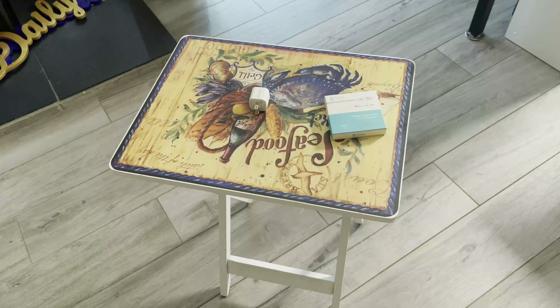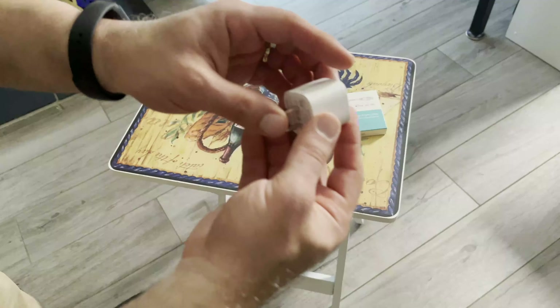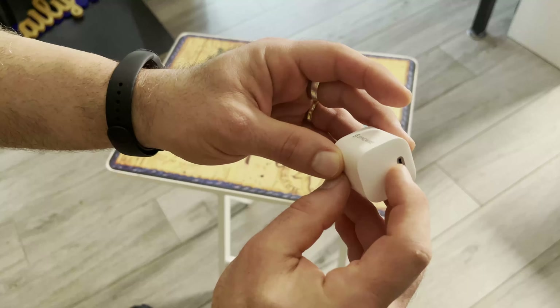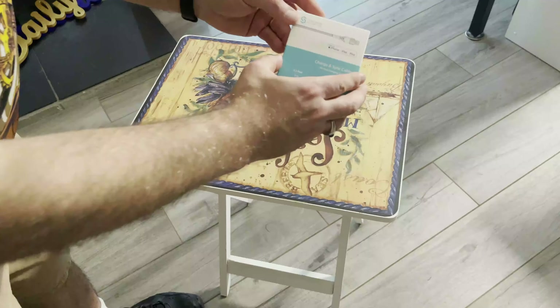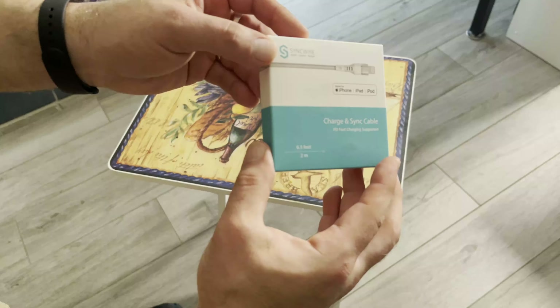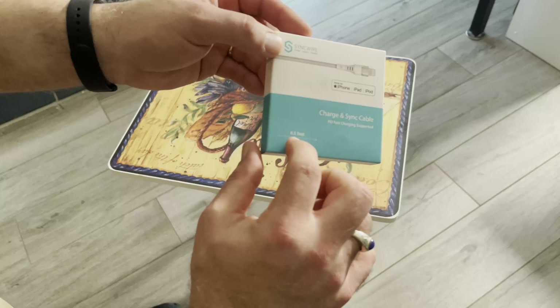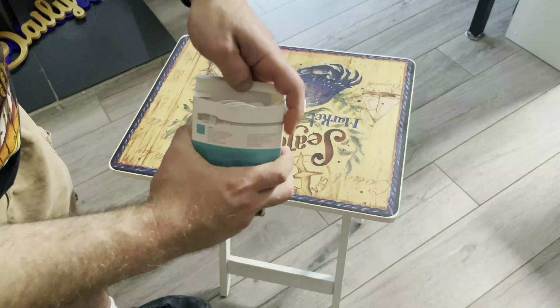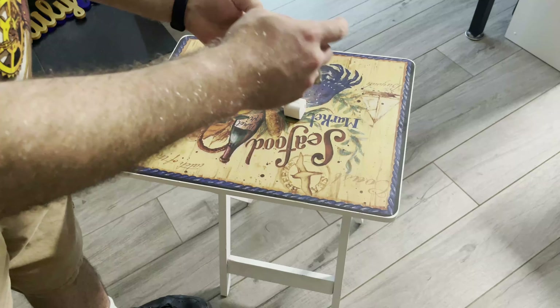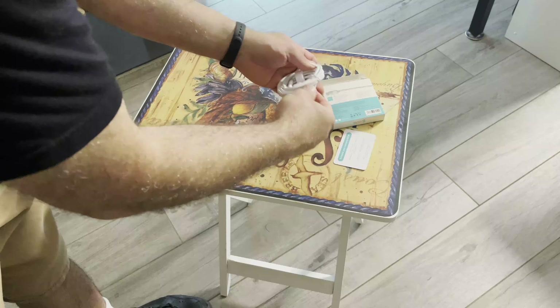I'm here showcasing the SyncWire USB Type-C to Lightning cable with the PD Power Adapter from SyncWire, which is a USB-C Power Adapter. I only had a USB-A to Lightning cable, so I needed a USB-C to Lightning cable so I could test out this PD quick charger.